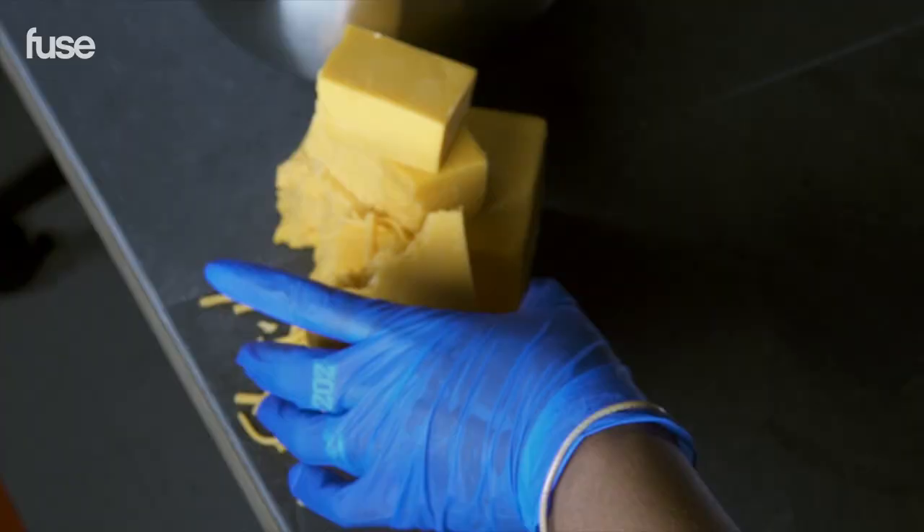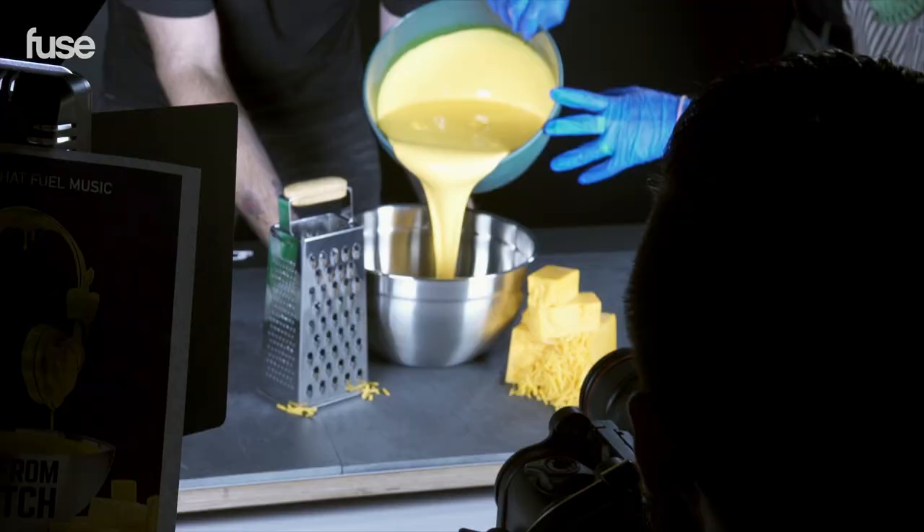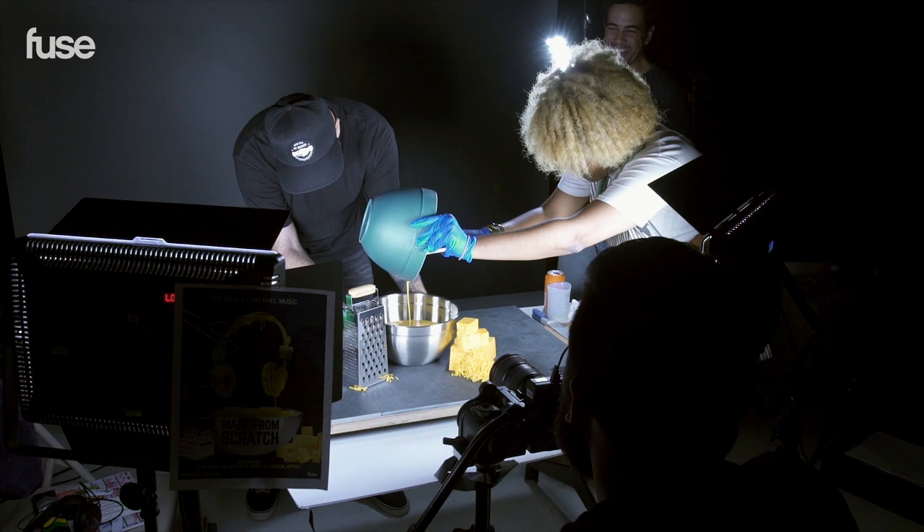Right now we're working on the Made From Scratch key art. It's all about making food at home, so for the photo shoot we decided to do the shoot at home and here in the office. I'm excited to see what we come out with.